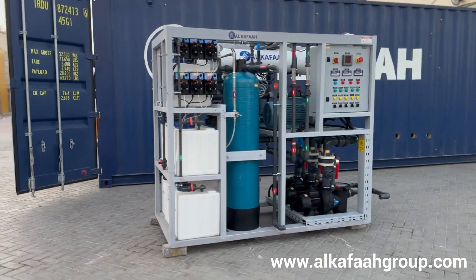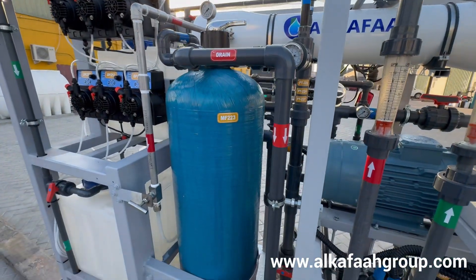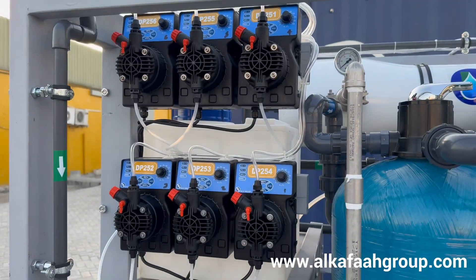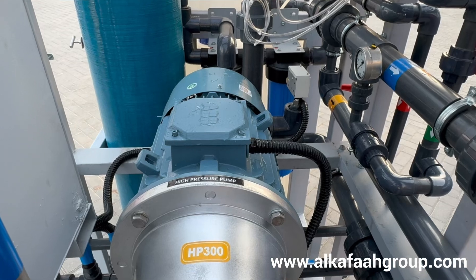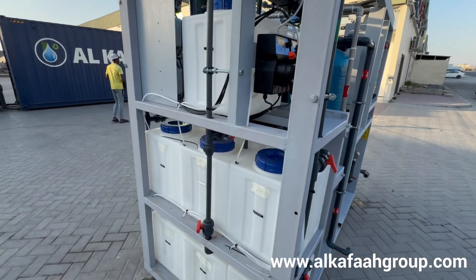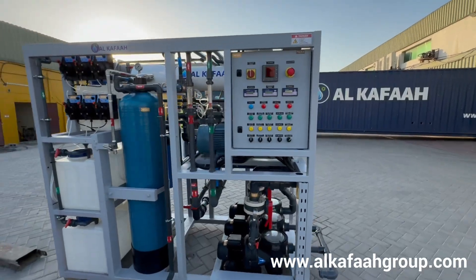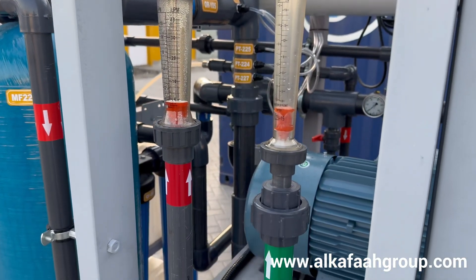This unit is built compact and integrated with all process equipment, including all pre-treatment filters, chemical dosing pumps, intake pumps, high pressure pump, control panel, and dosing tanks accommodated on a single skid. Therefore, no additional equipment or tanks are required to be installed outside the skid.